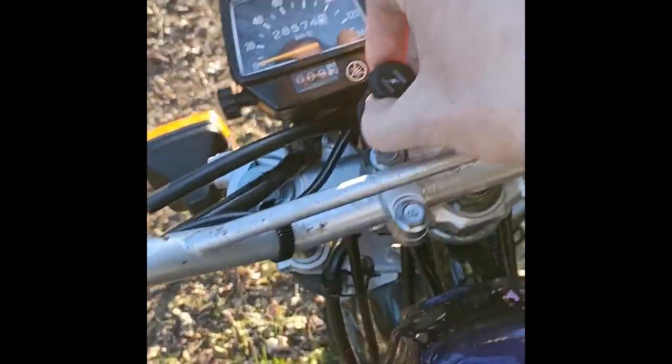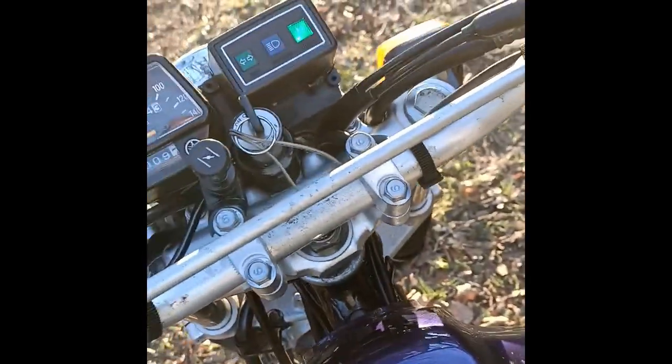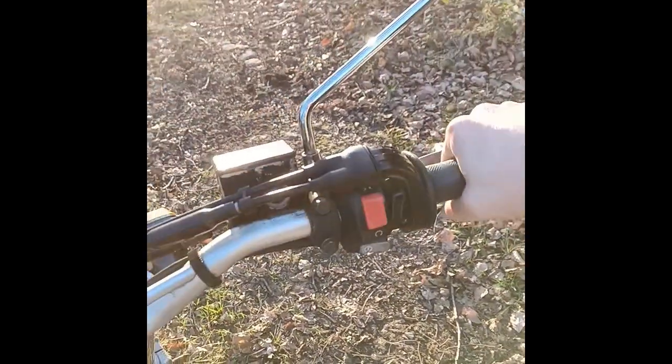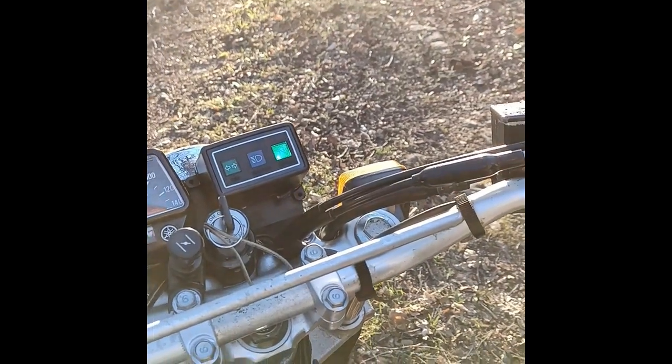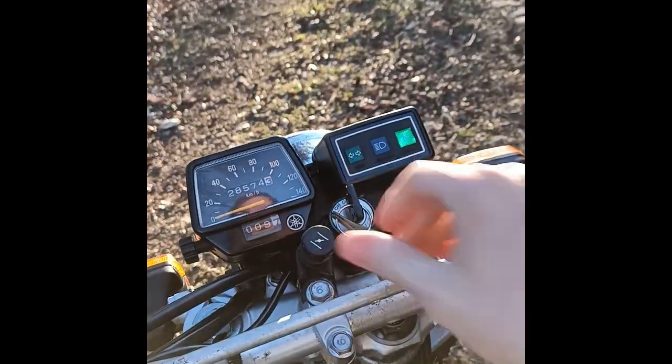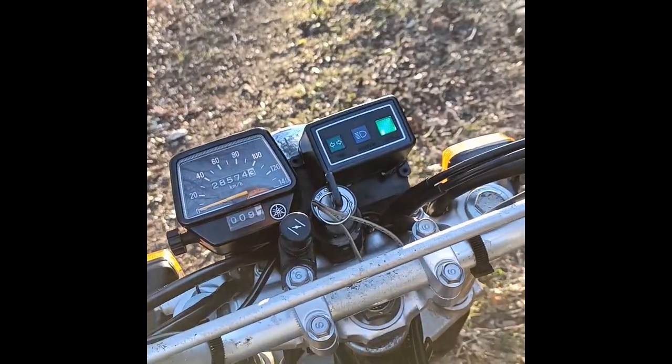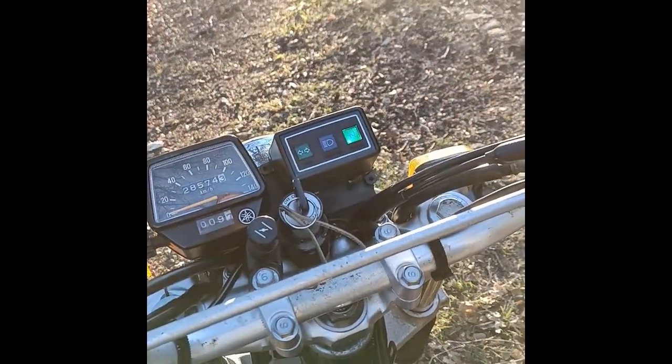Let's see what it sounds like if we are to start it up. Just give it a bit of choke. That's what it sounds like normally. It's a pretty chilled-out kind of sound.